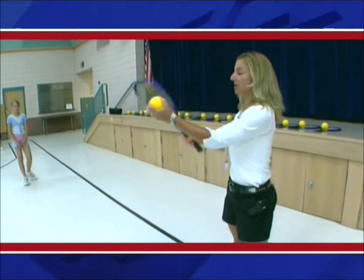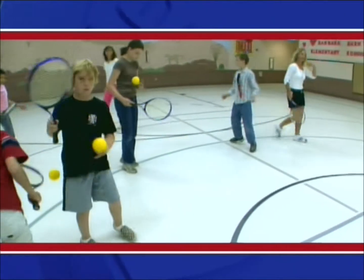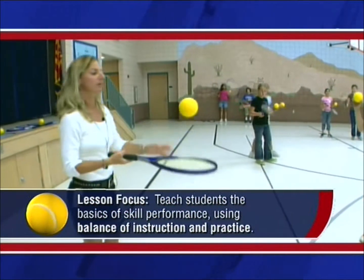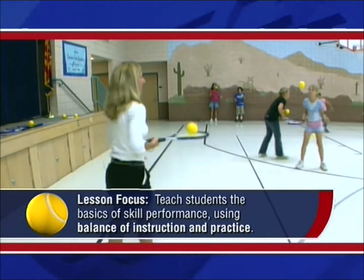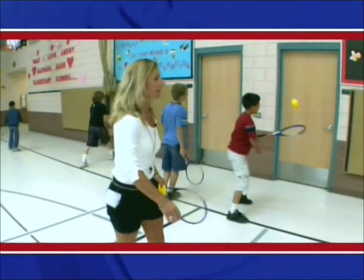The lesson focus offers students time to learn and practice skills. It is the instructional part of the lesson and continues for 15 to 20 minutes. The lesson focus should be a balance of instruction and practice. The goal should be to teach students the basics of skill performance tempered by realistic expectations about their ability levels.